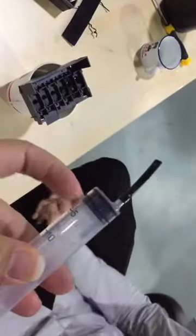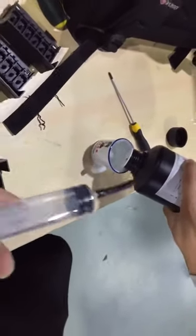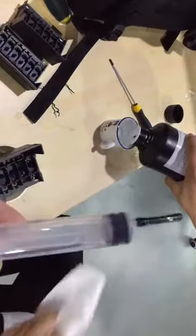Use the syringe with the ink tube, and then suck the UV cleaner into the syringe.